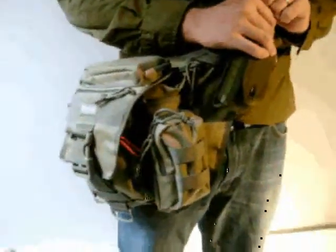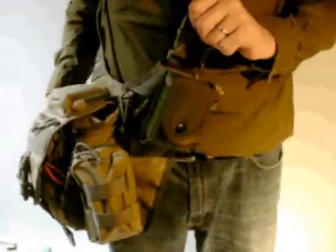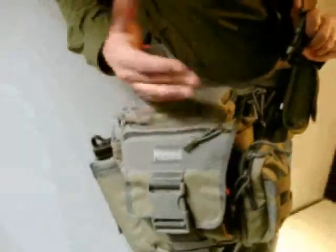We're here with Outdoor Gear BuyersGuide.com, looking at the Maxpedition VersaPack. This is a new pack for us and I've been playing with it a little while. I'm going to make it into a daily carry bag as well as a camera bag.